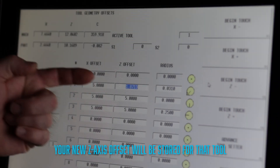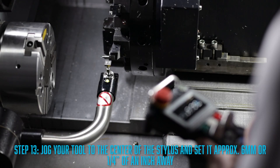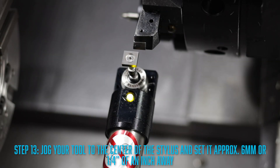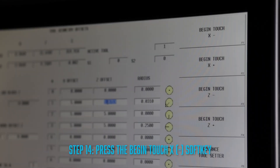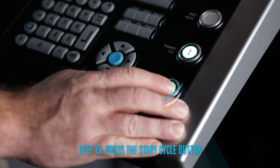Once the tool setter has completed the cycle, your new Z axis offset will be stored for that tool. So we have finished setting up the tool in the Z axis — let's get it set up on the X axis. We want our tool to move down in the negative direction along the X axis, so go ahead and grab your handwheel again and select an increment of feed to activate it. You'll need to jog your tool to the center of the stylus and set it approximately six millimeters or a quarter of an inch away from the stylus along the X axis. Once you're in position, press the begin touch X negative soft key.